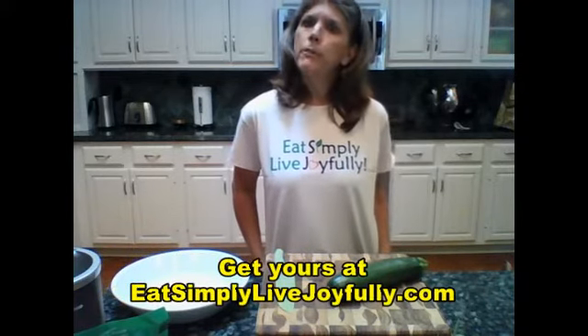Hi, I'm Debra Grenard of Joyfully Living Wellness. Thank you for joining me today. I hope you'll notice that I am wearing my Eat Simply Live Joyfully t-shirt.